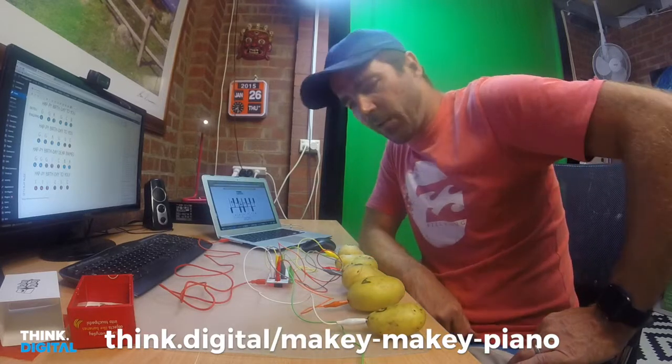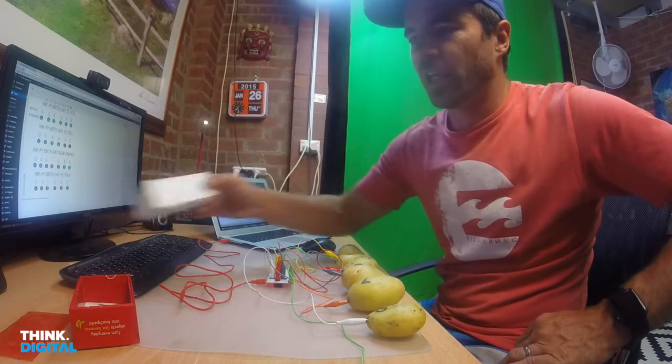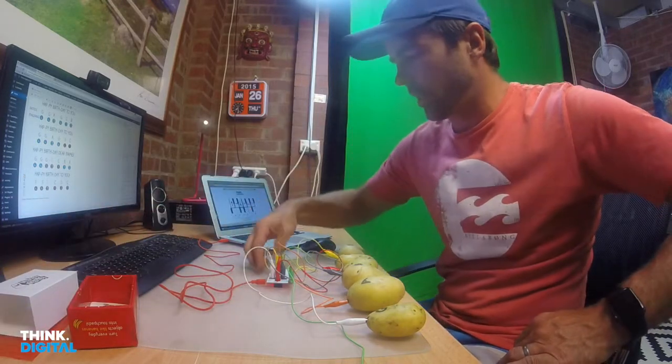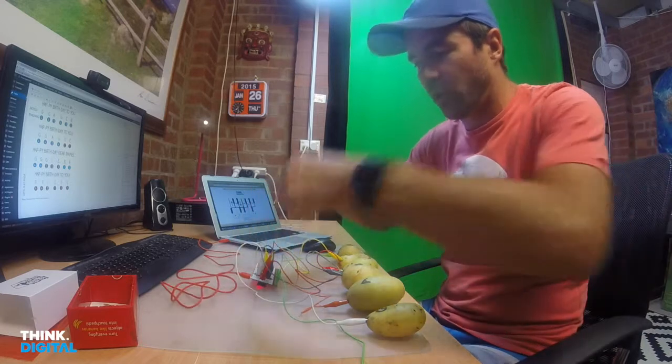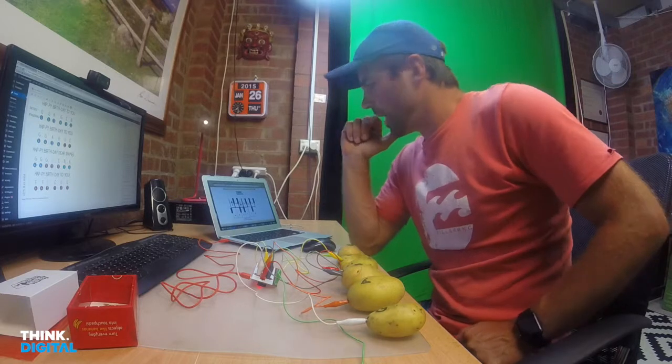Just to give you some background, I'm using Makey Makey. It's a little invention kit — it's a little circuit board with some dog clips and wires, and it goes into the USB of your computer.